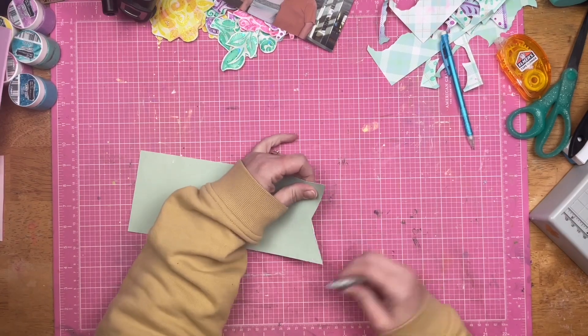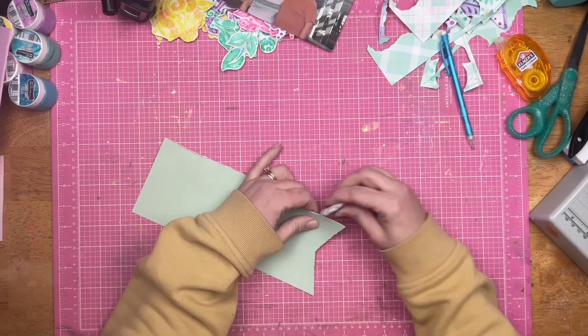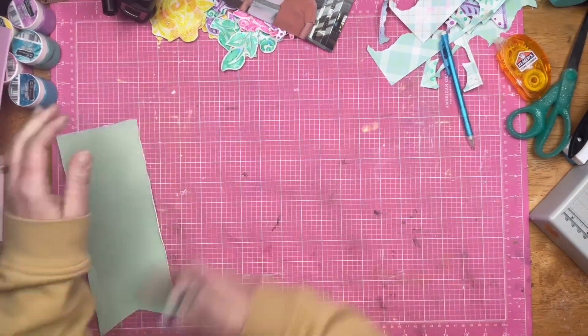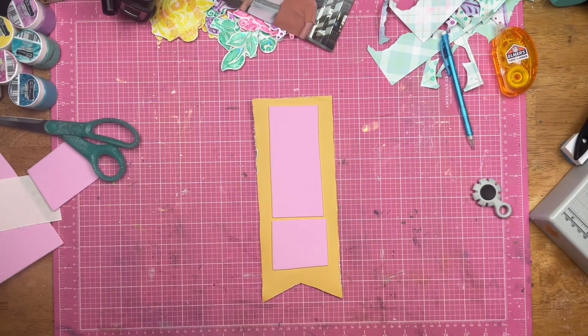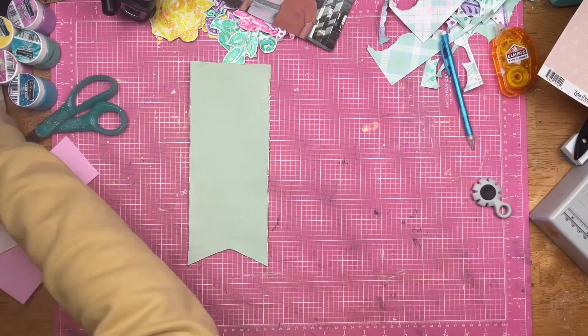Now I am grabbing a piece of cardstock, cutting it into a banner, and using an edge distress tool to rough up the edges. I am very into roughing up my edges right now — I even roughed up edges on a card. I just enjoy it and like the way that it looks, so I'm just going to keep doing it until I get out of that phase or find something else that's fun to do.